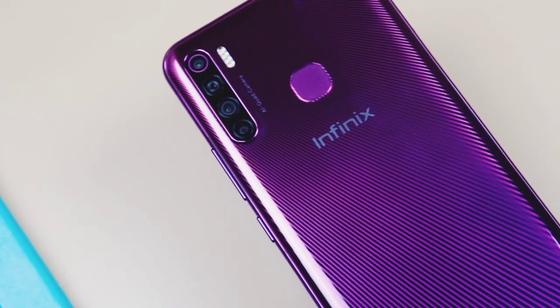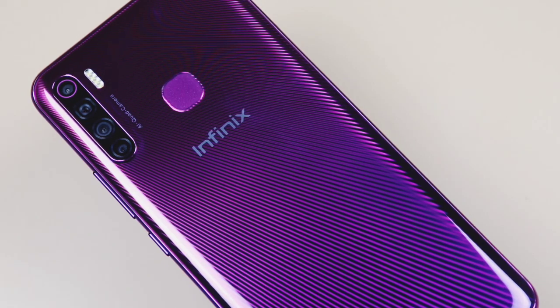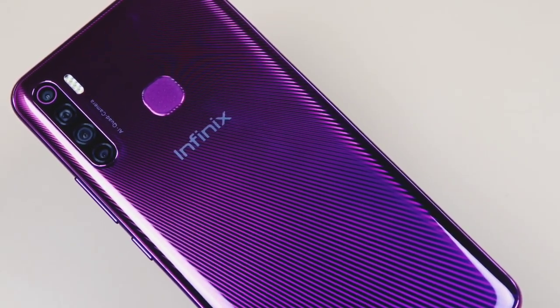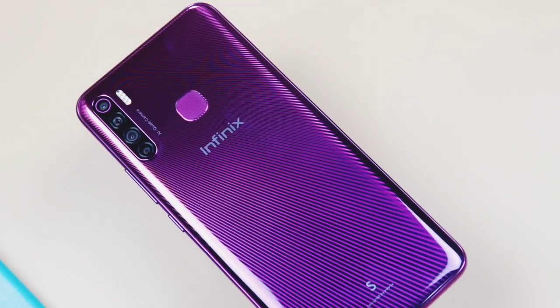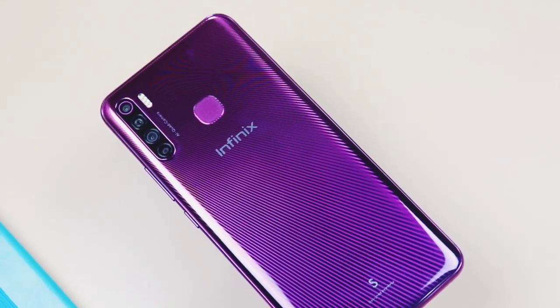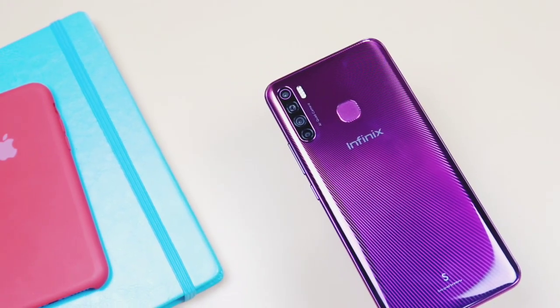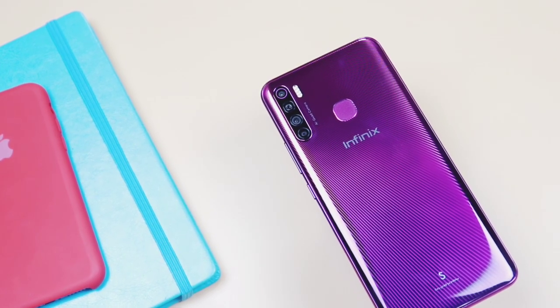At the back is the glossy finish that houses the quad camera combination of 16MP plus 5MP plus 2MP and another 2MP — feels like the Oppo A9 — along with a 4-LED flashlight, the fingerprint scanner, and the Infinix branding. It has almost the same resemblance as the Oppo A9 reviewed on this channel. Quad camera setup is available on both phones, so I should probably compare both phones in the nearest future.